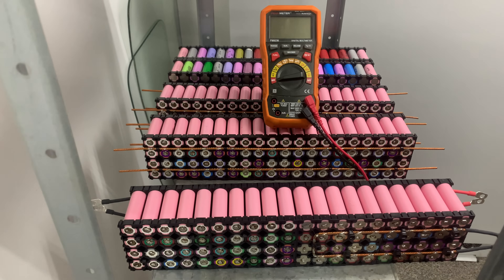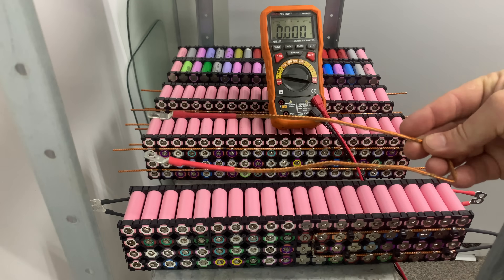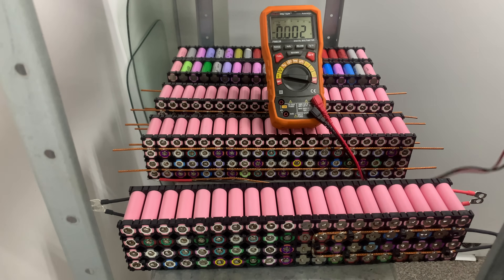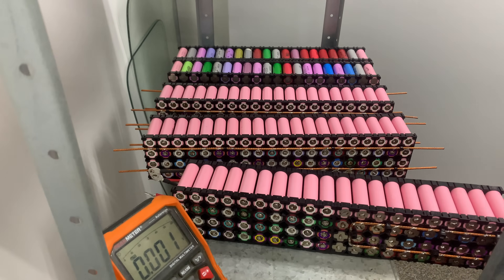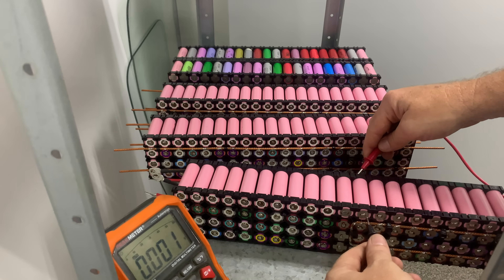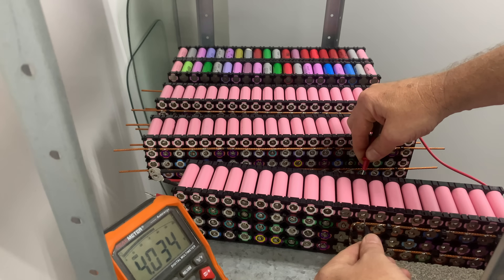If we go from this view back to video and just have a quick look — this cell here, the bus bar is removed. This one, the bus bars are removed. All the rest just have the fuses on one side. The voltages for this one here, which is the cell below it — so the configuration is 40p.